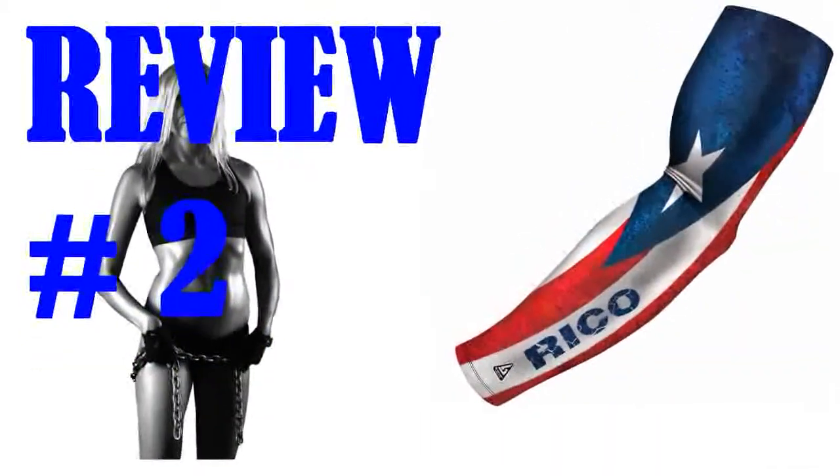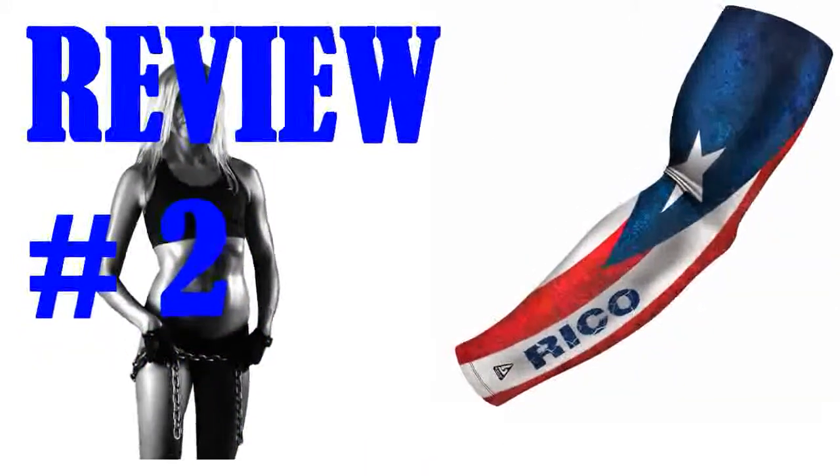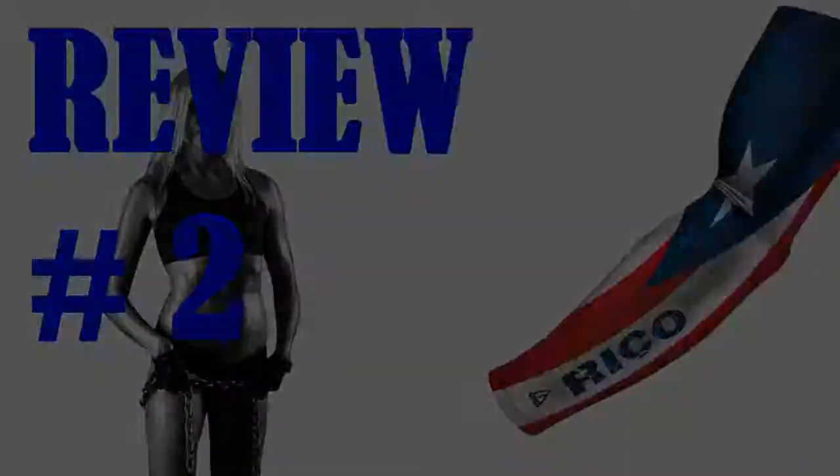My only suggestion is the tag should be at the bottom near the wrist, as the current location at the top of the arm is irritating. A simple fix was to cut the tag, so all is well now. I might consider another one or two, just to mix things up.